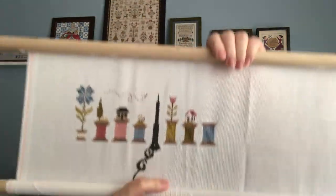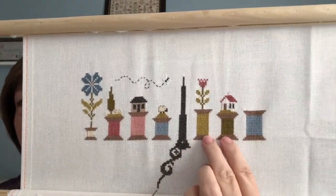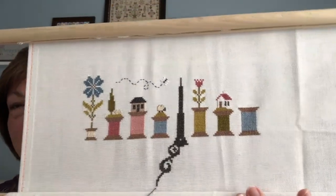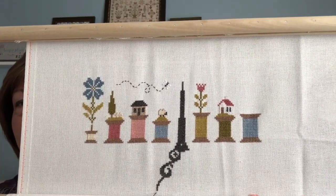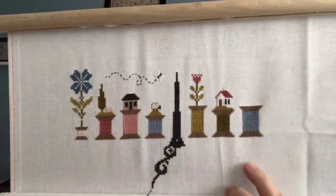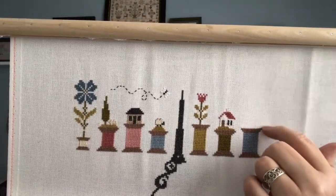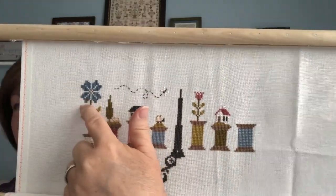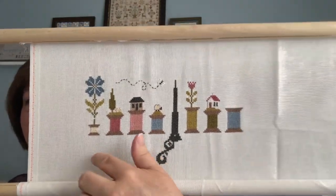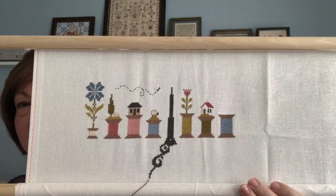This is where I got to today — I'm really tickled. I got these two completely done, and I even back stitched the white on this house because it's B5200 and I think that helps it pop. I got all the way over to finishing this spool. I have the top of this spool to do and one more small spool with a flower in it that mirrors this one but in pink where that one's blue. Then I'll have to roll my scroll rod and come down and do the whole bottom section. So I'm almost halfway done.